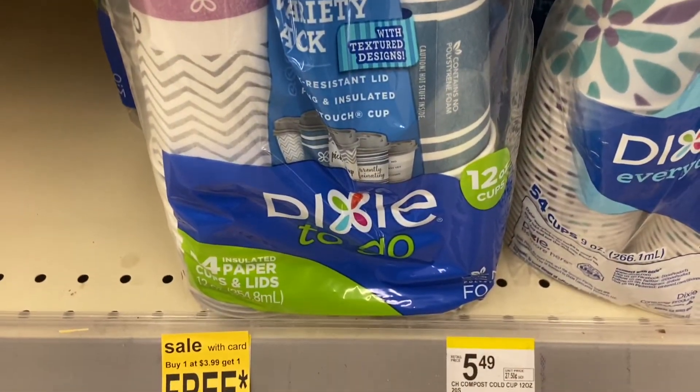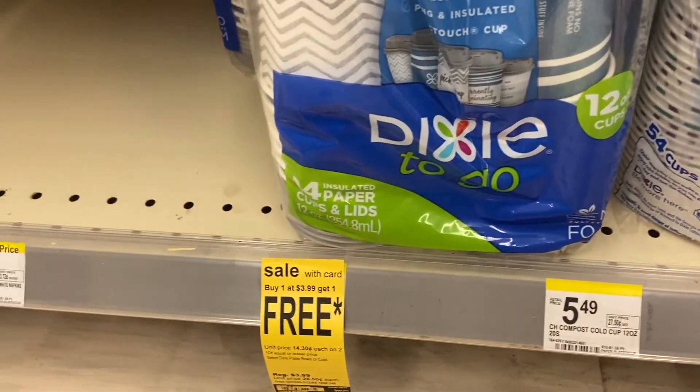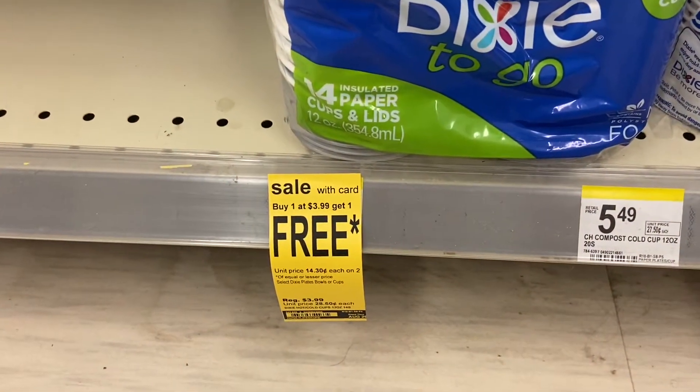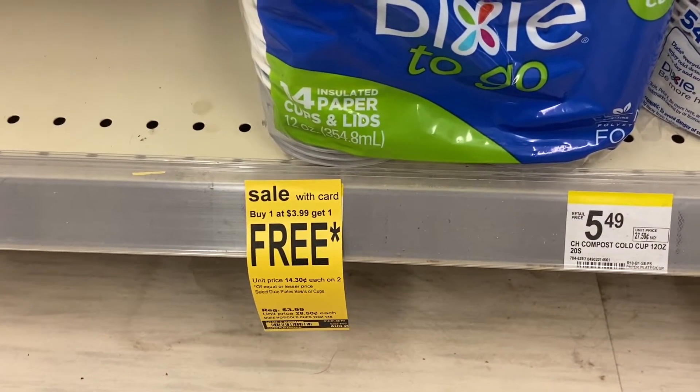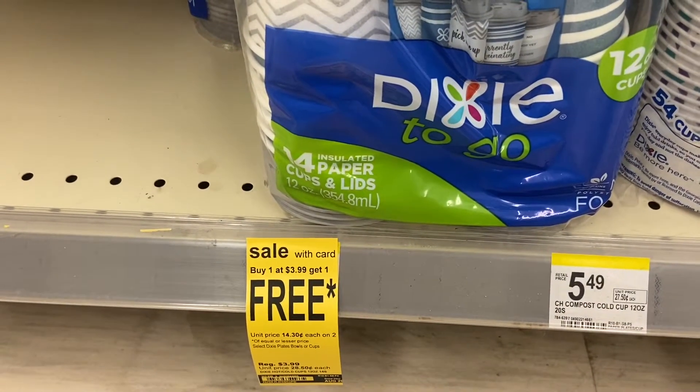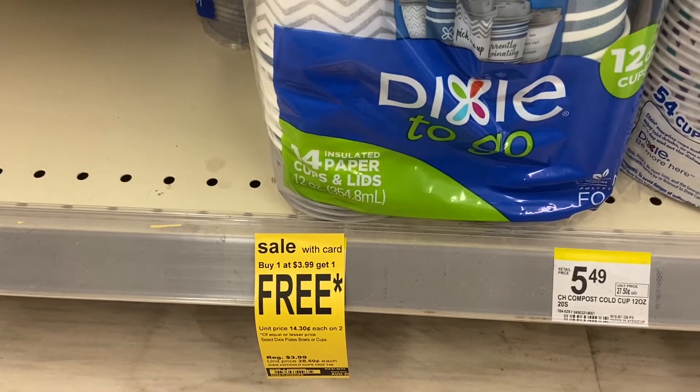One of the deals I'm going to make is on the Dixie 14 paper cup and lid. It's on sale buy one get one free for $3.99, there's a dollar on the app so you're going to get it for $2.99, and on top of that you can submit it to Ibotta so it will be 99 cents for two packs, meaning 49 cents each.